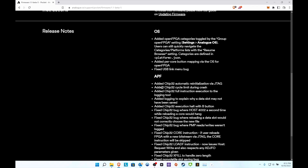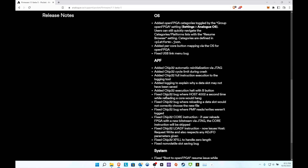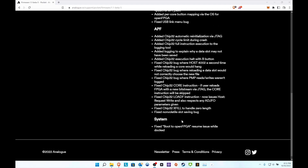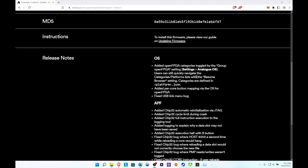For APF, they added Chip32 automatic re-initialization via JTAG, Chip32 cycle limiting during crash, Chip32 full instruction logging to explain why a data slot may not have been saved, and Chip32 execute a halt with the B button. So they definitely added a few things regarding Chip32. They also fixed a boot to open FPGA resume issue while docked. But the biggest things are the organizing and the button mapping - that's what I'm most interested in.